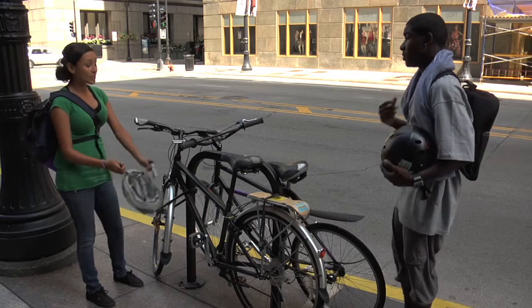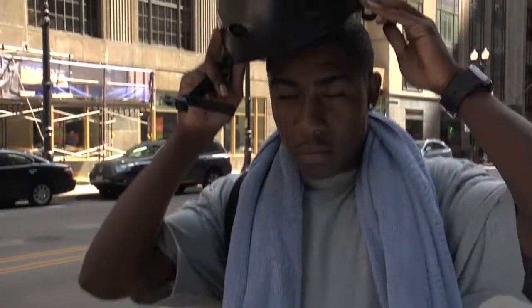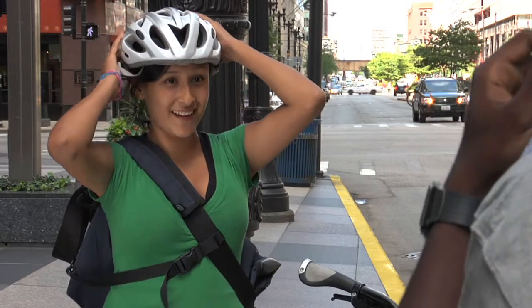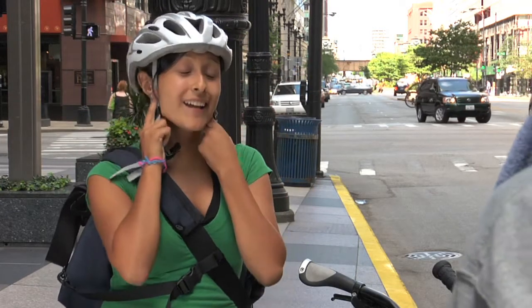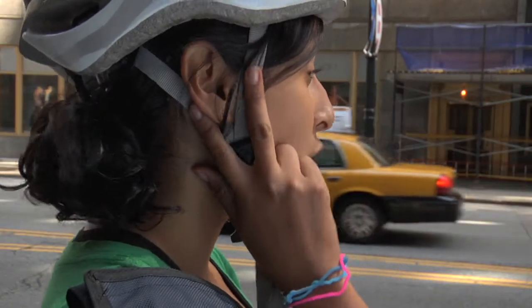Okay, now I need you to put on your helmet. Now, make a P sign or a V with your fingers. Cool? Now put it next to your ears. Now with your straps, you're going to make that same V shape and put it around your ears. That was easy.